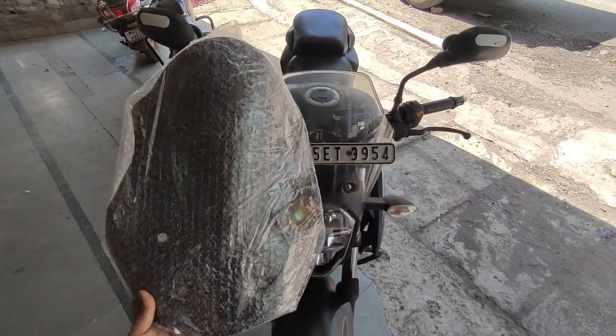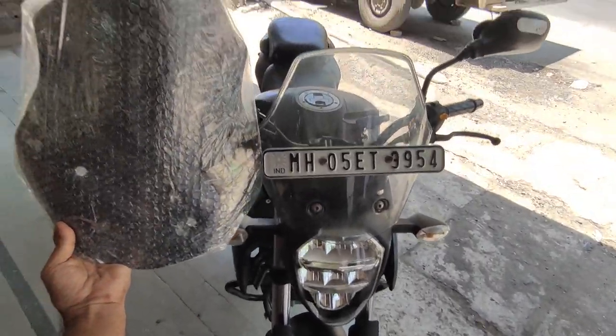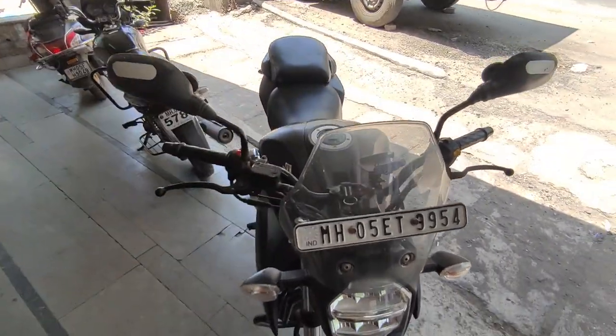You can see there is an extra bubble here in the upper part, and this windshield is much bigger in size.